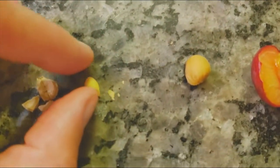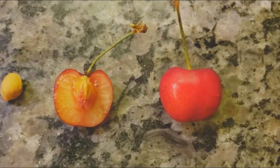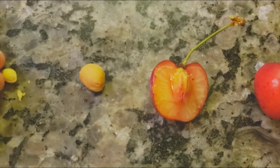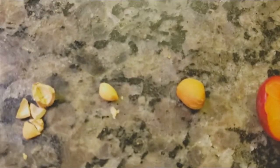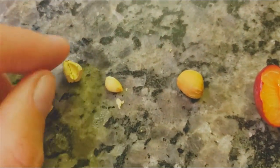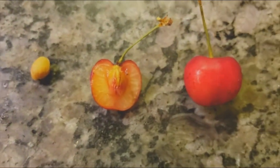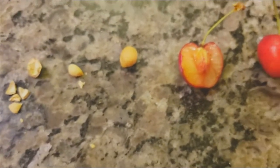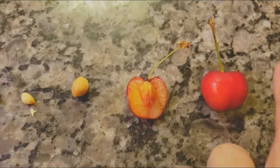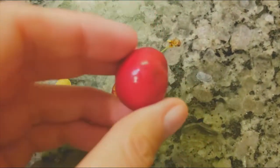In the case of most drupes, especially members of the rose family, the seeds are actually toxic, so you don't want to eat them. If you've ever eaten cherries, you eat them and then spit out the pits — that's actually the whole endocarp that you're spitting out. If you break it open, the seed is on the inside, and the stony endocarp is what you broke off. That's what makes this a drupe and not a berry.